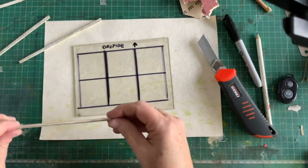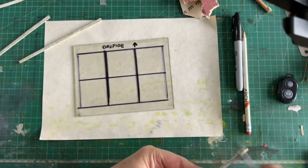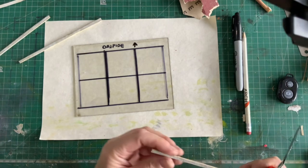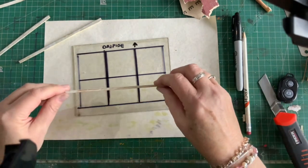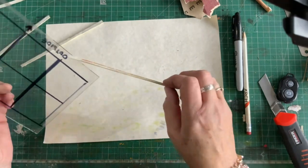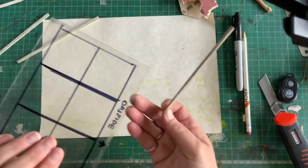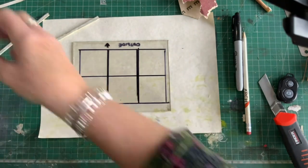I did say I'd show you warts and all — I put it on the wrong side. Now, luckily the bond wasn't great, it being glass probably not as good as it would be with anything else. Outside — wait, have I just done that right or wrong? Do you know what, I did it on the right side. I've just taken it off for no reason at all because I'm an absolute plank.